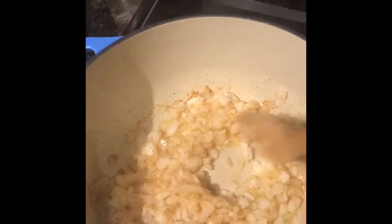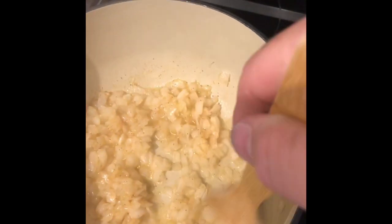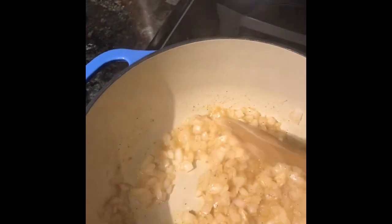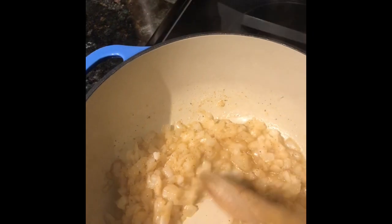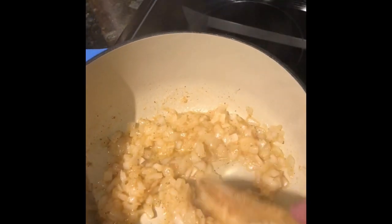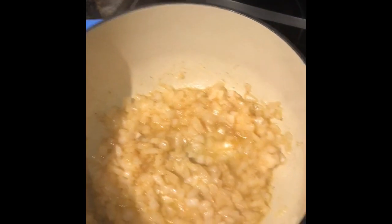I'm gonna let this saute down for a couple more minutes. What we're really doing is just making a base. Almost everything I cook I normally use the trinity — bell pepper, onions, and celery — but since this is an Italian soup I decided I would just use onion. I made this last week and I already know how good it's gonna be. I'm gonna let this saute down.